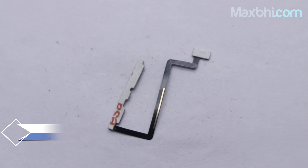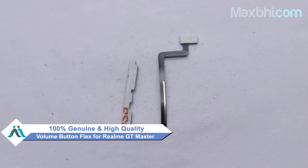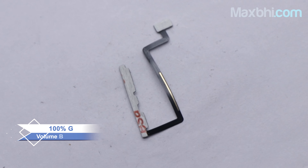You can buy it for your phone at a very low price. This volume button flex is a 100% genuine quality product which works similar to your original part, with a perfect fit for Realme GT Master.